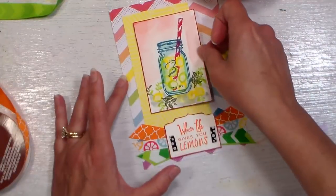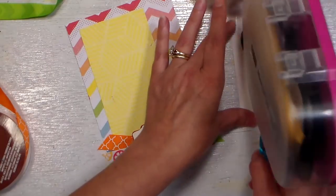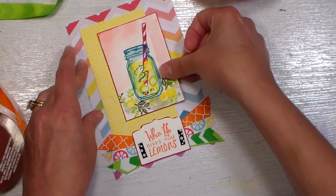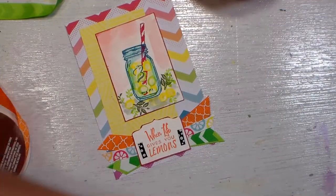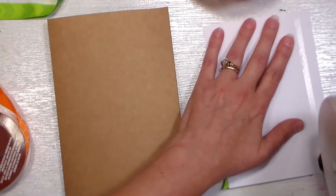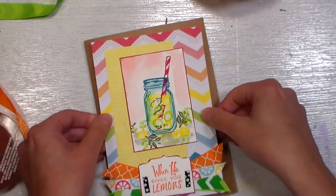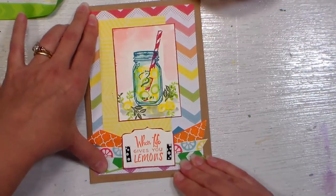Now for this I'm just going to use my regular double-sided tape. It doesn't hurt to put a little extra on if you've water-colored, because sometimes your paper can buckle a little bit. I'm just centering that up, and then it's going to go on my card base. I like that wide border sometimes — I think it's a nice touch.